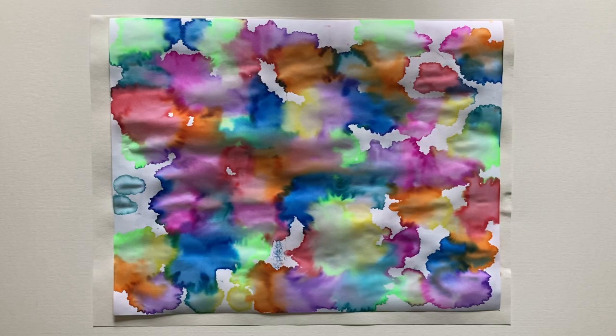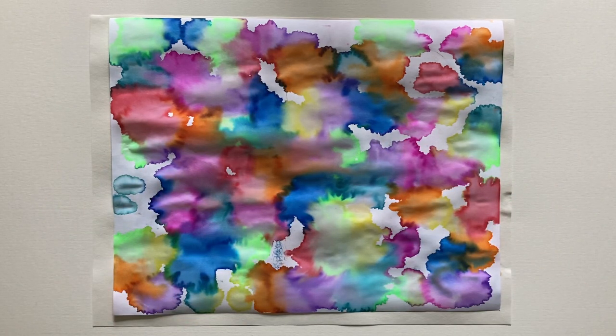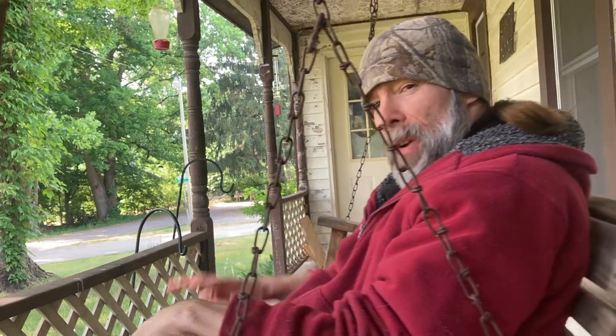I'm pretty impressed with this one. This drawing looks completely different than what it did before we put those drops of water on each of the squares. I think this might end up being one of my favorite ones. It's going to be hard to beat — those beautiful colors just kind of work into each other with the white in between. That one came out pretty. Love and peace to you, my friend.